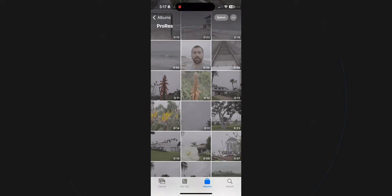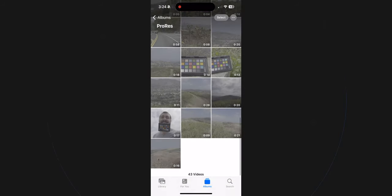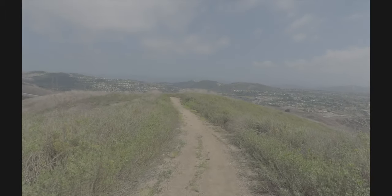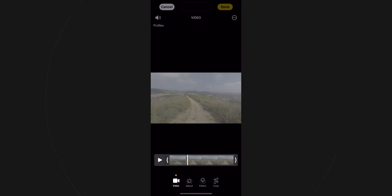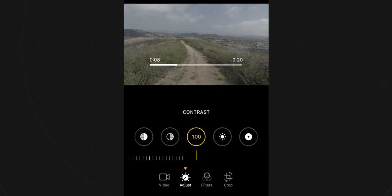Let's open the Photos app and I'll show you how to color grade some of this footage. I've shot a bunch of ProRes log footage, so let's pull up the shot of the trail. You can see how flat this footage looks — it's a blue sky, there are green bushes, but you don't really see any of that. I'll click Edit, go to my adjustment tab, and start with contrast because we need to add more contrast back into the shot.